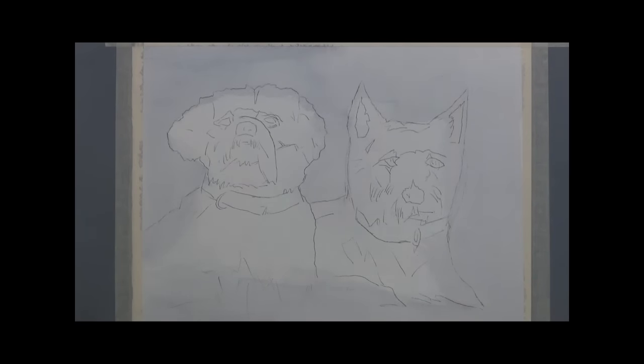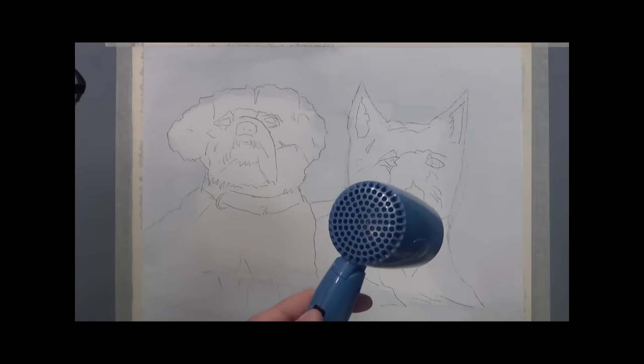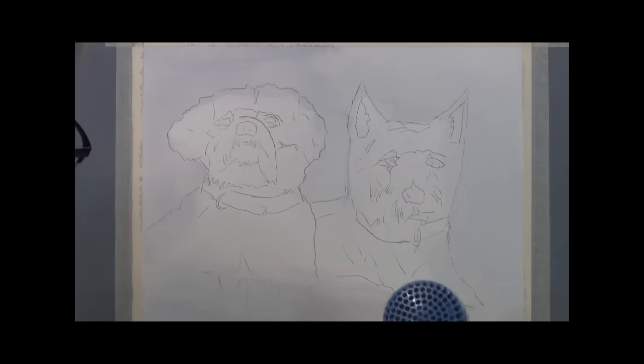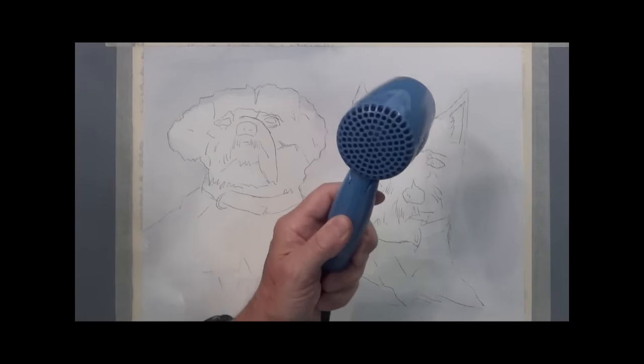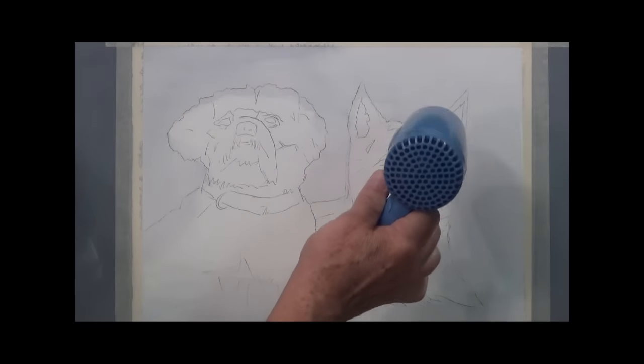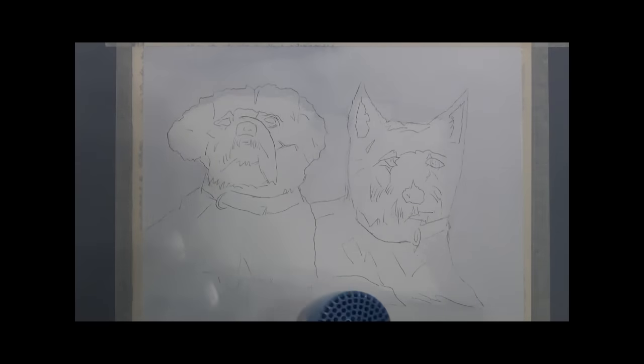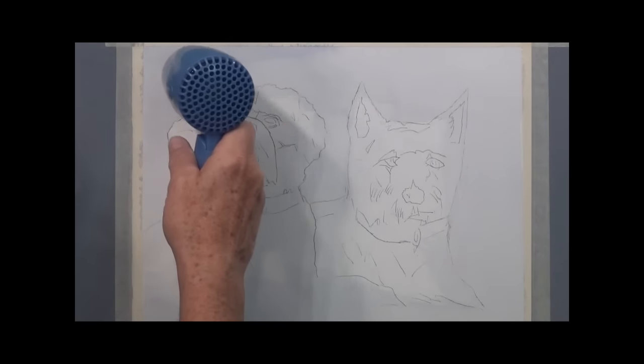That's really all I want to do for that background. I'm going to get my hairdryer out and dry that so I don't have any loose runs going into it when I start putting color on the dogs. I'm going to turn my microphone off so I don't blow your ears out, and I'll be right back.